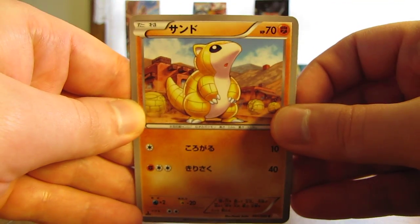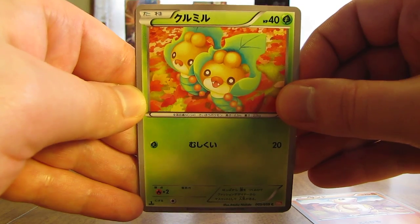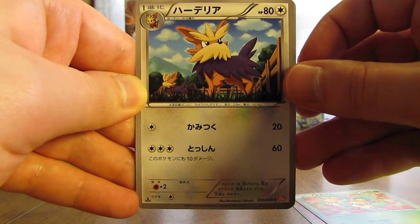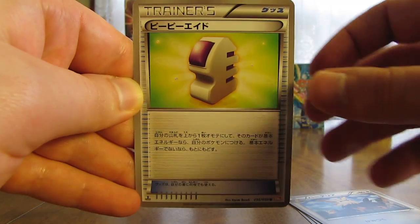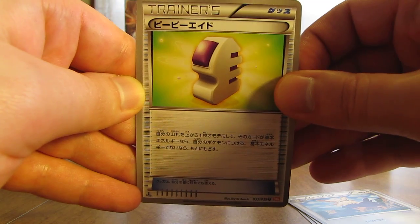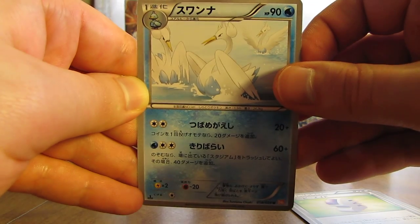This pack starts off with a Sandshrew, next up here is a Woobuffet, next up is a Herdier, there is a Trainer card which is Aether, and finally there is a Swanna card.